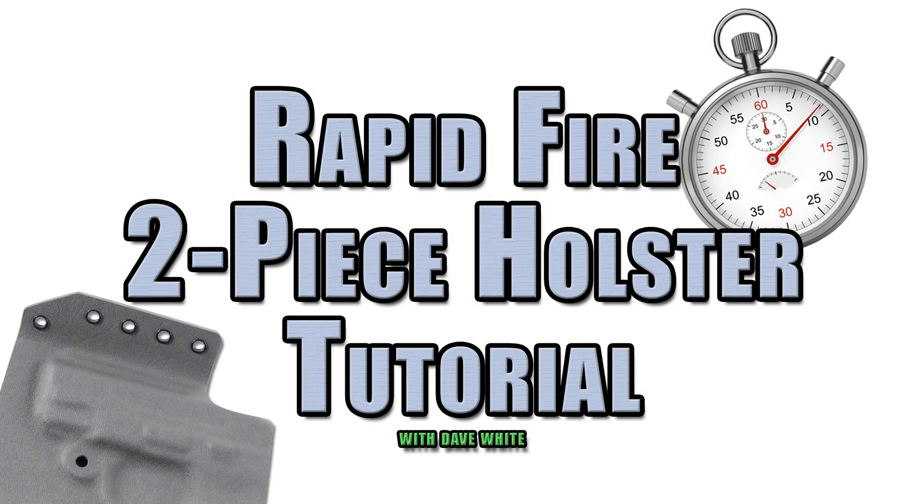Welcome to the CKK rapid-fire two-piece holster tutorial featuring Dave White of NSR Tactical. This is a condensed version of our 40-minute presentation.